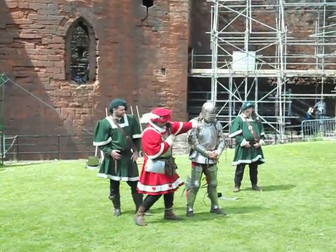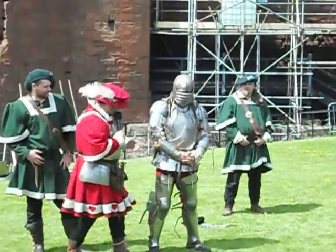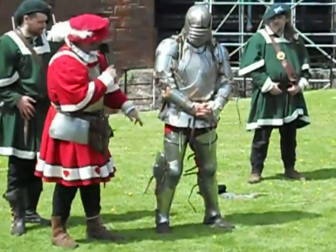Here he is now protected. The beaver here protects his chin and his mouth — breastplate, backplate, cuisses, and of course the greaves.